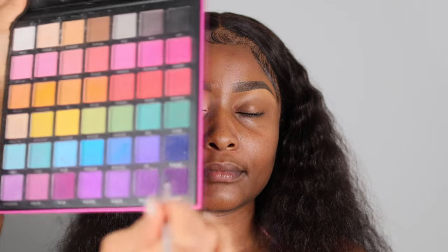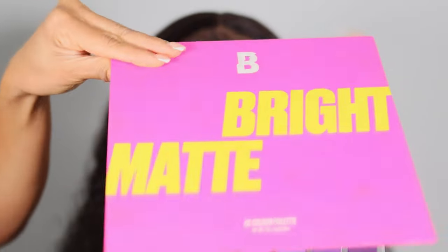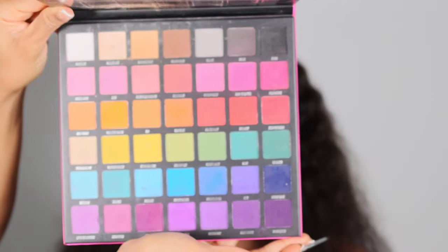Making the base matte ensures that when you start applying eyeshadow it's not moving around or becoming blotchy — your eyelid will blend nicely because it won't be wet and mucky. To make the eyeshadow look more defined and neater, I also applied a bit of tape to the side of the eye.